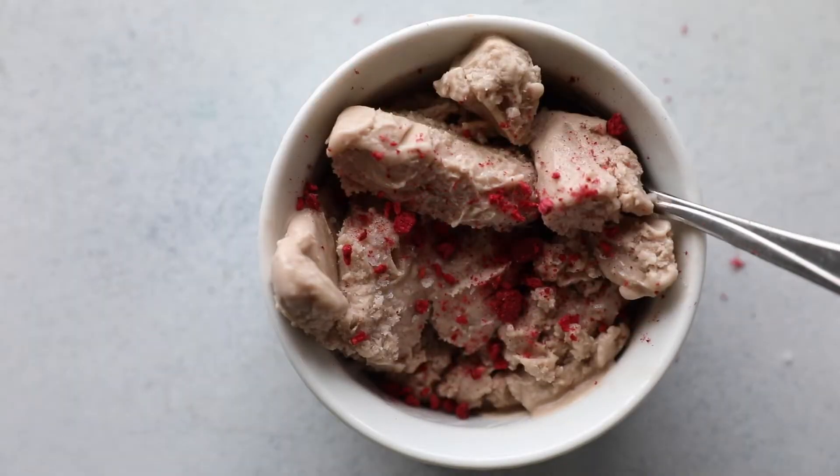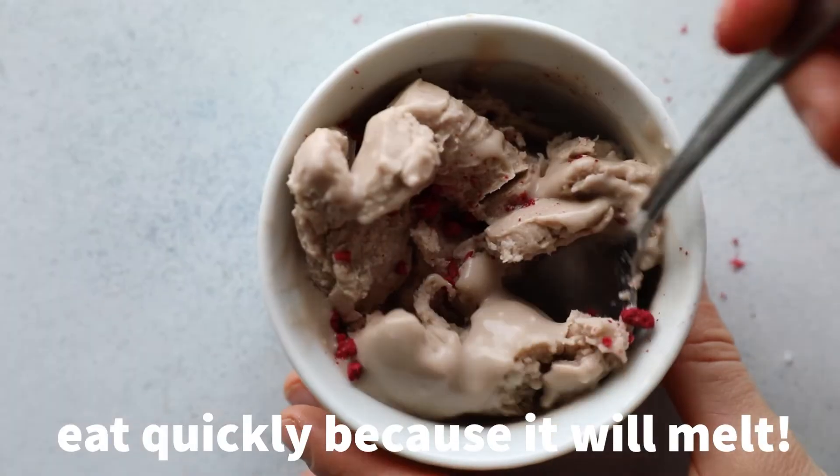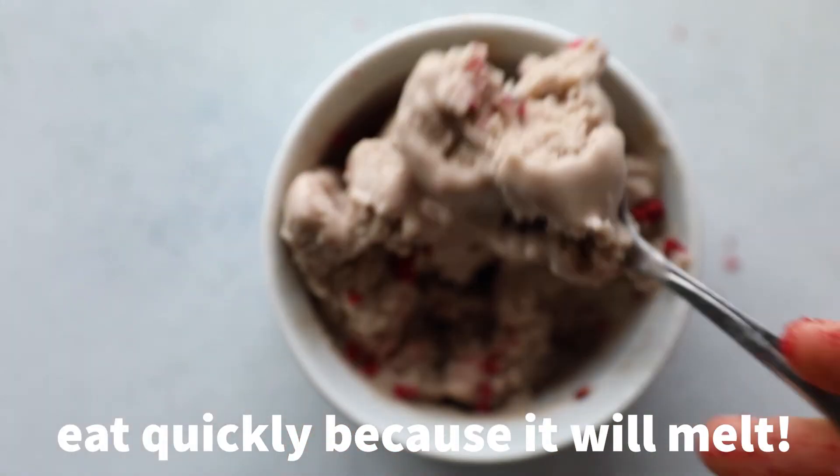We just topped it with some freeze-dried raspberries and chocolate syrup. Make sure to eat that quickly because it will melt quickly too. Enjoy and let us know how it goes.